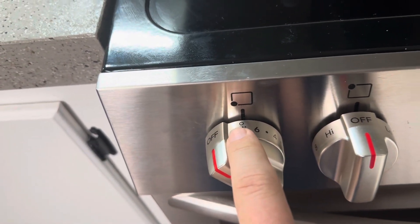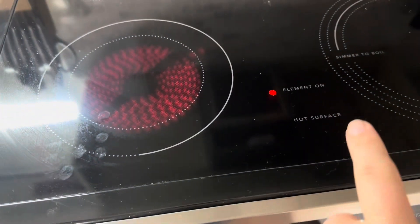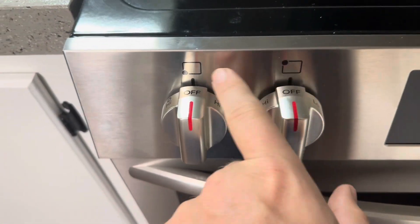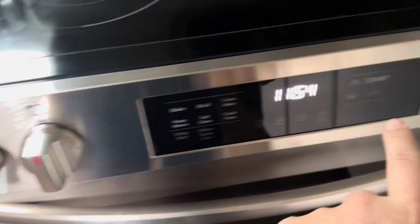To turn on the smaller one, you can see I'm just going to turn it on. Once you turn it on, the element indicator is going to come on and you can see it warming up. We're going to turn that off. It has little dots on the knob to show you exactly where each setting is.